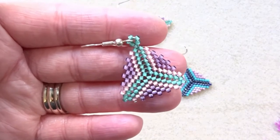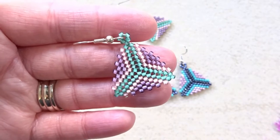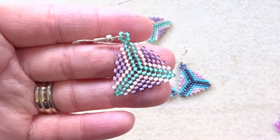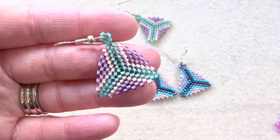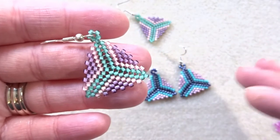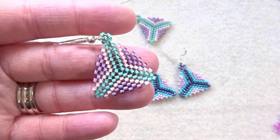Hiya, it's Hannah the Artisan Duck and I'm back today with another peyote stitch tutorial. I did this one a little while ago where I showed how to make these peyote triangle earrings, and I said then that I wanted to make a necklace with the same stitch and connect all the triangles together to make something a little bit different. So that's what we're going to do today.